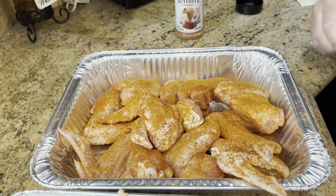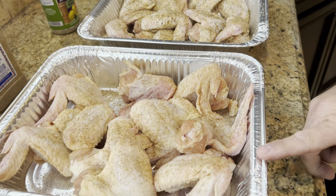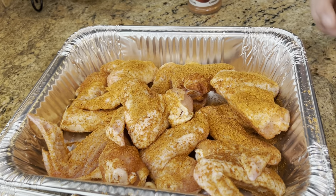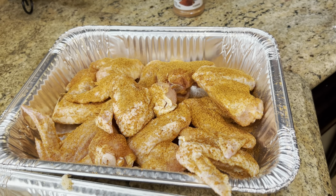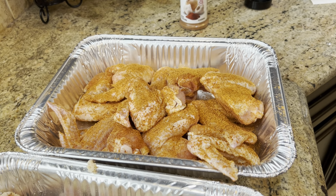And there you have it — three styles. This is going to be the classic buffalo, there's going to be the lemon pepper, and there's going to be the Mexican-style wings. They're all going to taste different but they're all going to be super delicious. How simple was that? You don't have to break your back. Let's go.